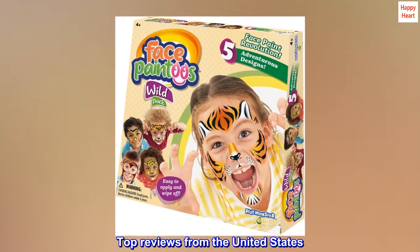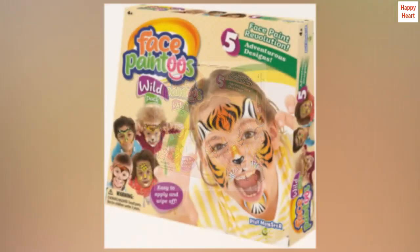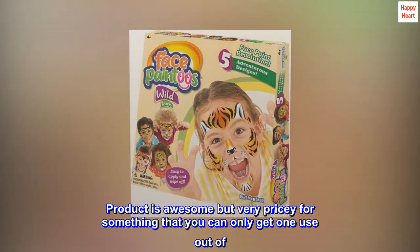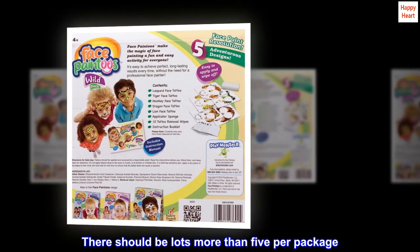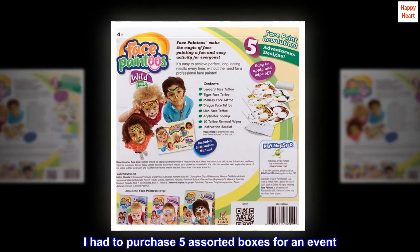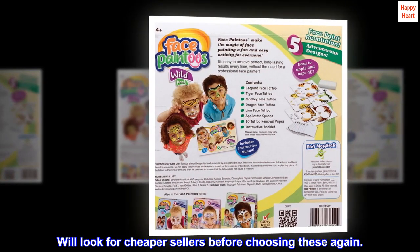Top reviews from the United States. Wonderful but pricey. Product is awesome but very pricey for something that you can only get one use out of. There should be lots more than five per package. I had to purchase five assorted boxes for an event. Will look for cheaper sellers before choosing these again.